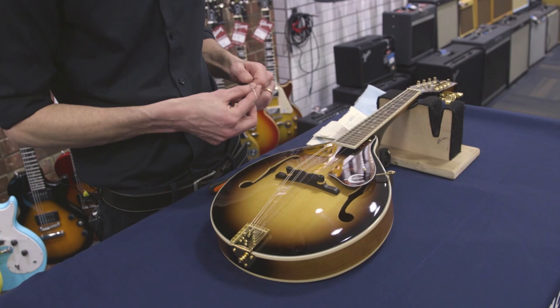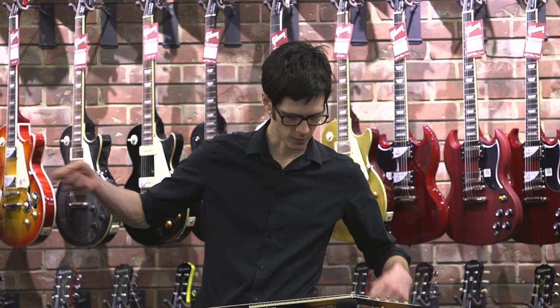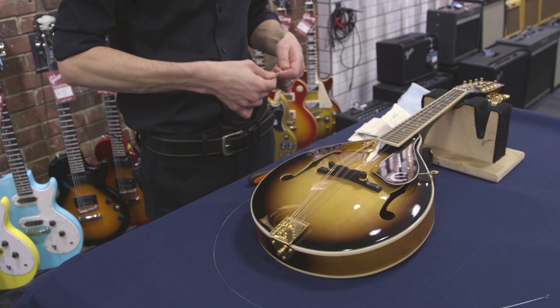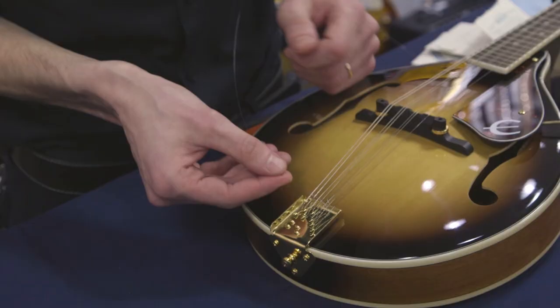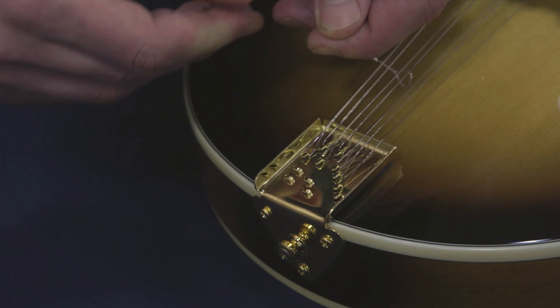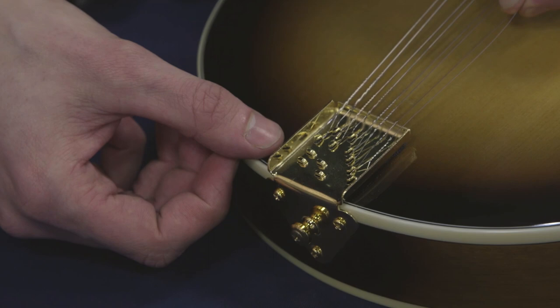Take out the new strings — they generally come wrapped in pairs. Most mandolins take loop end strings. There's no ball end like you'll see on a guitar string. This is a much older, more traditional style of string. It's just a loop at the end, and it hooks onto the appropriate hook in the tailpiece.